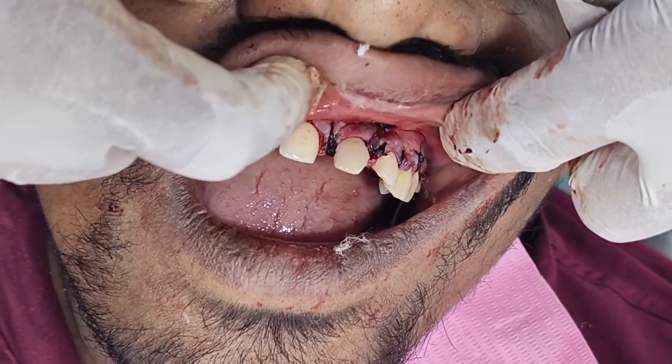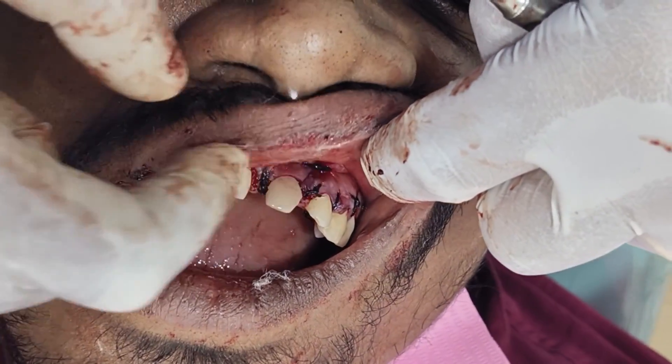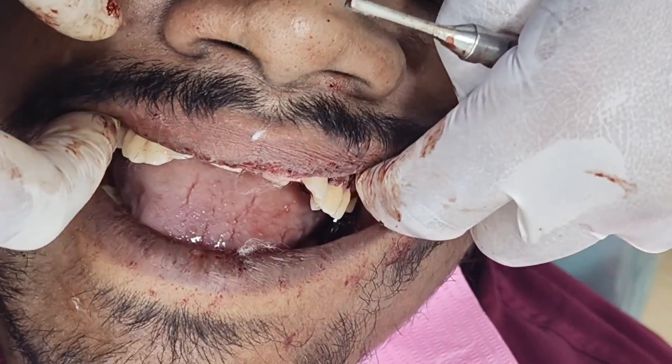Now we are done with the suturing and the cyst is removed. Hope he recovers very soon.